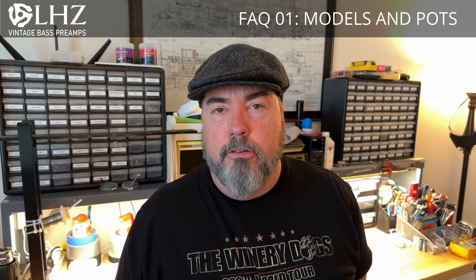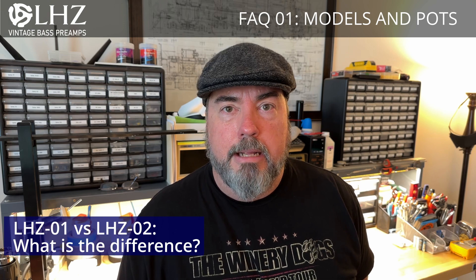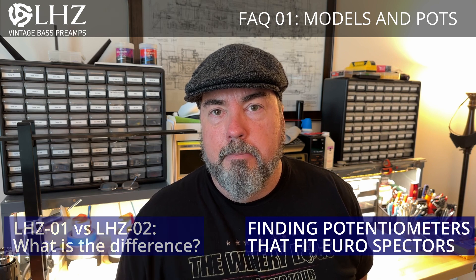Today I'd like to answer two questions that I am commonly asked about the LHZ preamps. They are: number one, what's the difference between the LHZ1 and the LHZ2? And number two, what potentiometers will fit into my bass guitar?